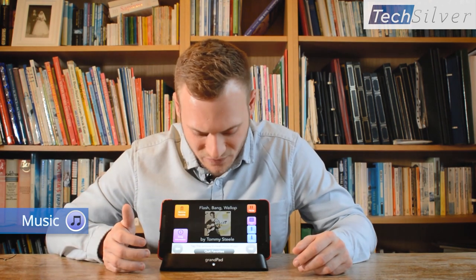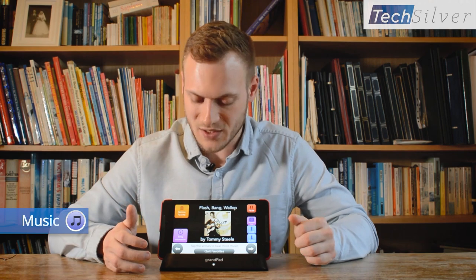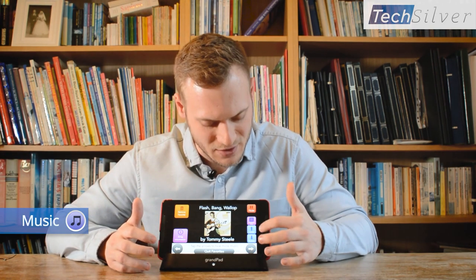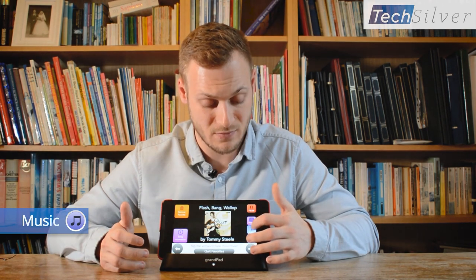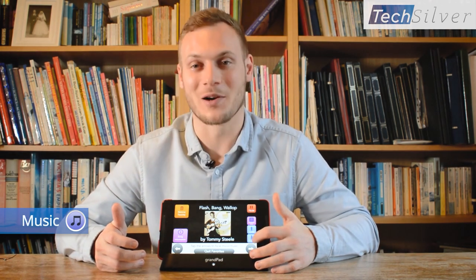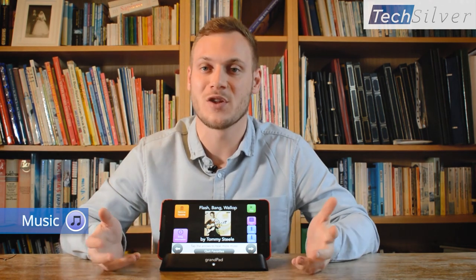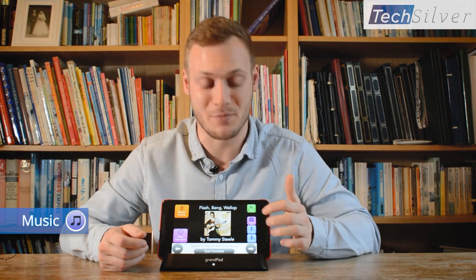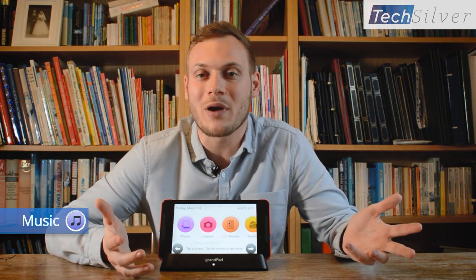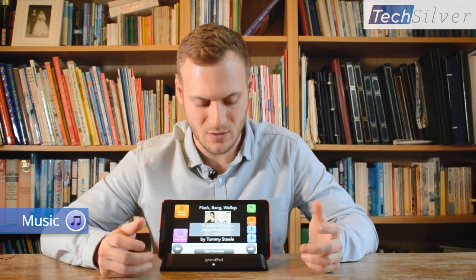Starting on this side you've got your music favorites - ones which have been highlighted as a favorite and are actually downloaded to the GrandPad. They can turn the volume up and down as you can see here. You've got quieter and louder, you can pause it and play it again, and you've also got this background music button which enables you to quit the music facility and do anything else you want on the GrandPad while the music plays in the background. If you want the music to stop, simply go back to music and press pause.